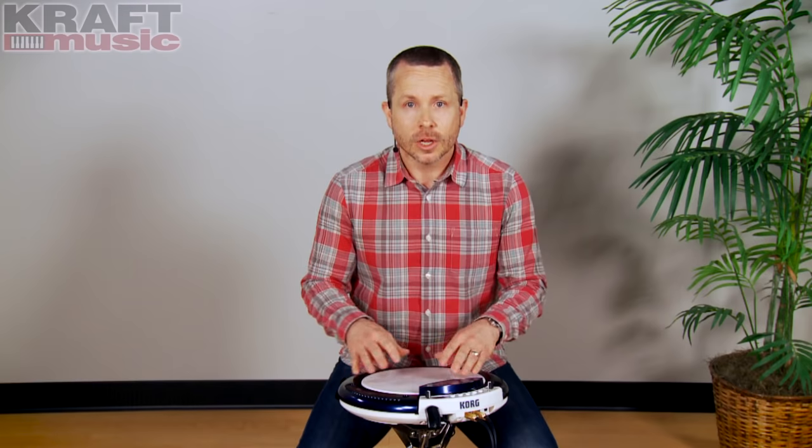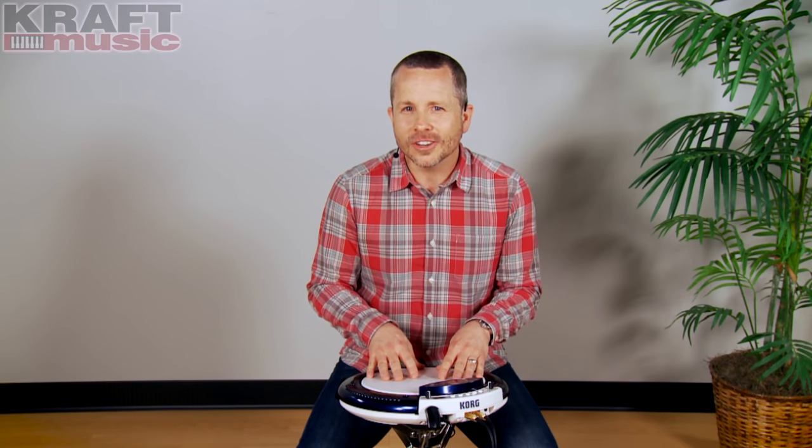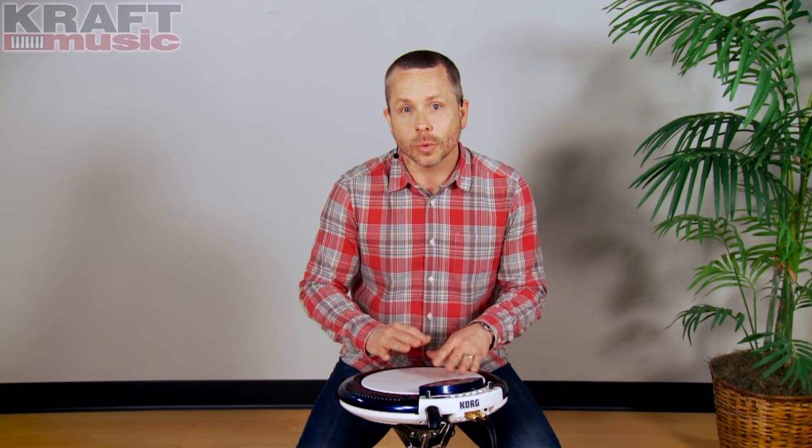We're going to put it as part of a drum set. We're going to add a looper pedal to play along with some layered sounds, but let's get started by listening to some of the individual percussion sounds.